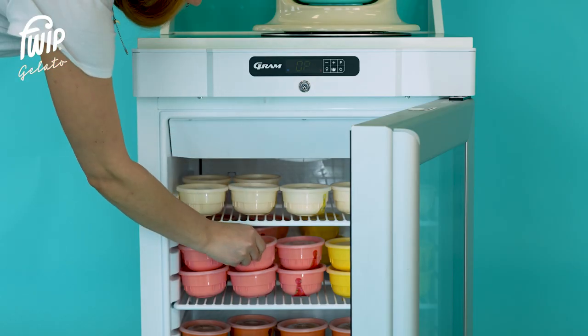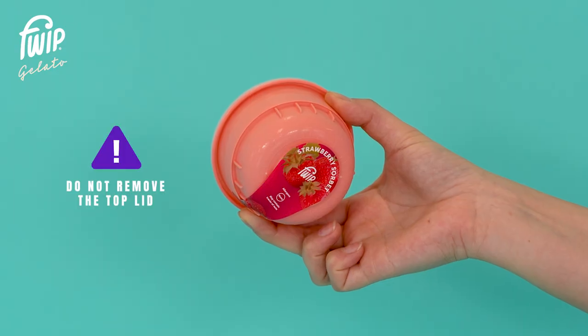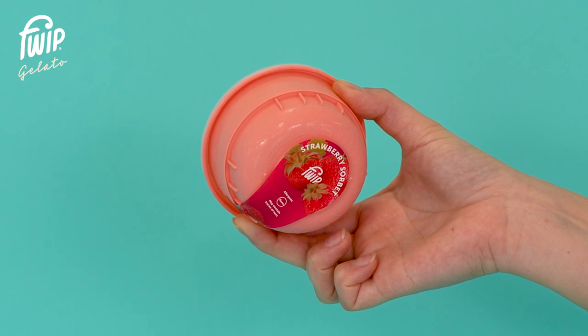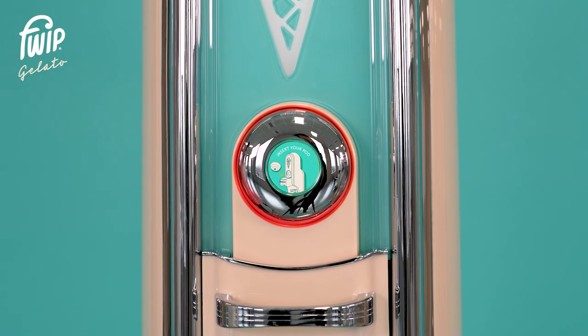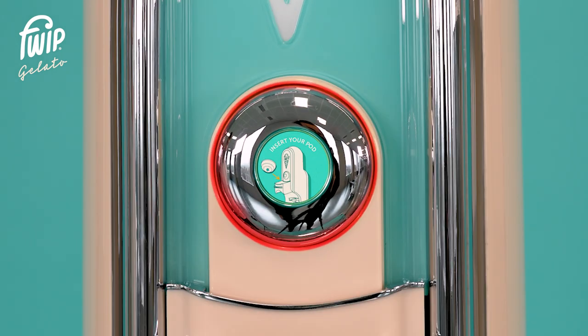If possible, restock your freezer in the evening, ready for the next day. Avoid dispensing a pod which has not yet risen to the correct temperature of minus 14 degrees — the machine will not dispense and will display a red warning or show a 'too cold' message.